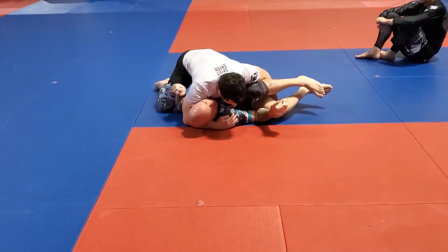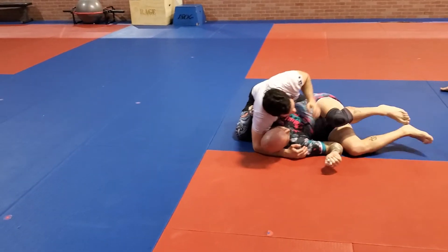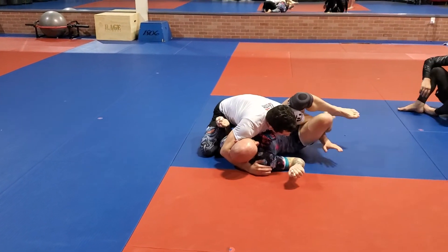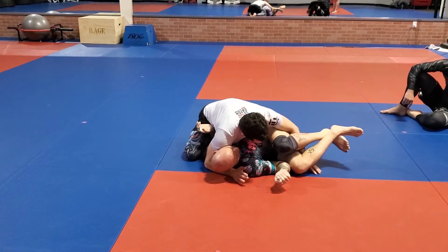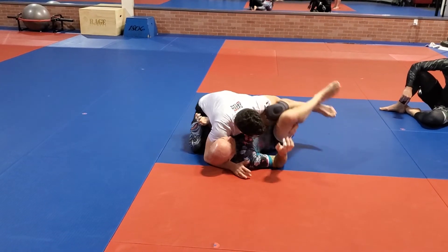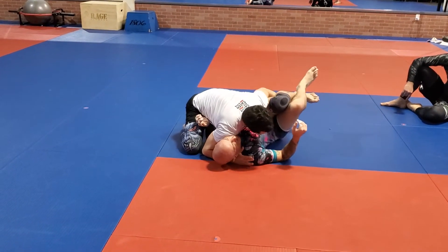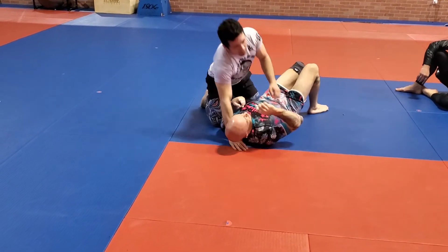From here I can get a nice cross face. My hand is fine here — I can bring it inside, but it's not between the legs where I'm in danger of getting a triangle. It's under both of them, so I'm okay. If he wants to turtle away, I can track him. If he comes into me, I'm checking the hips and then I can ultimately start fishing for that underhook. I'm already chest to chest on this gable.